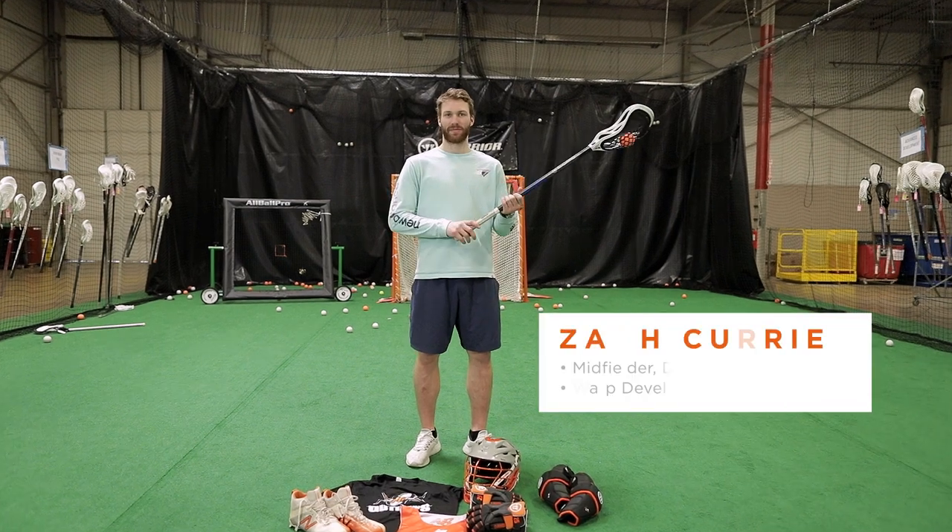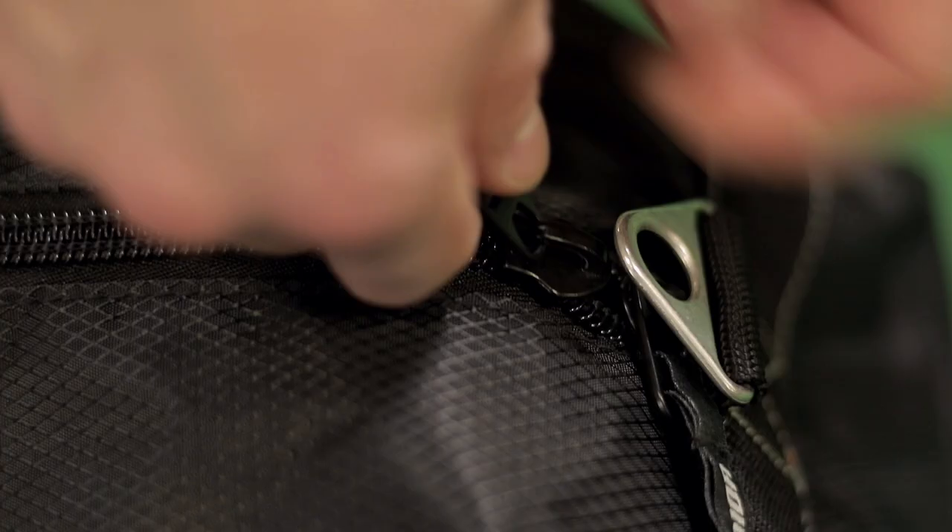Hey guys, it's Zach Currier here. We are coming to you live from Warp City and today we're going to go through my gear bag.